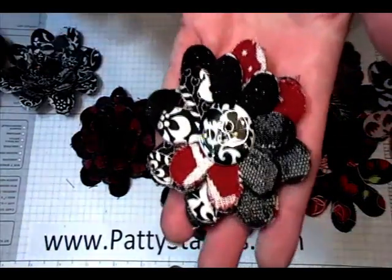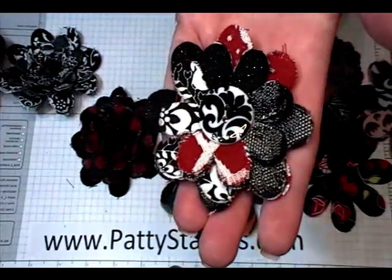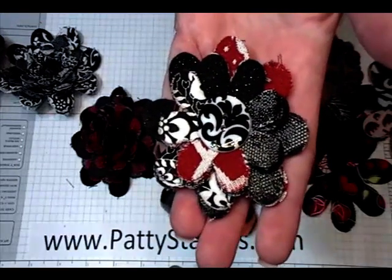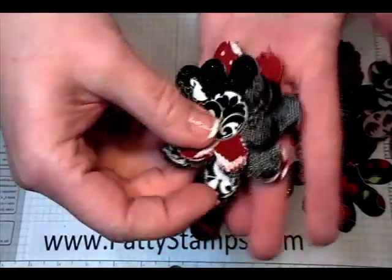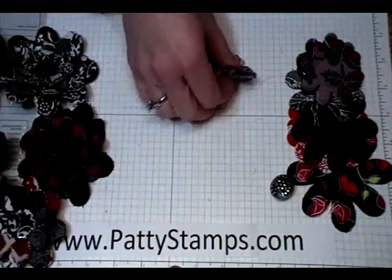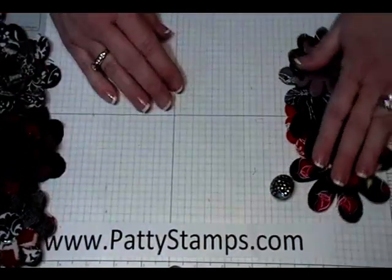So you can see that you have four different fabrics showing on each layer. It's fun to pick out contrasting and coordinating fabrics and then pick a fun button to go in the center. I've made several with that method, but then I needed to make a flower really quickly and I came up with a different way that I hadn't seen yet, so I wanted to show you that.